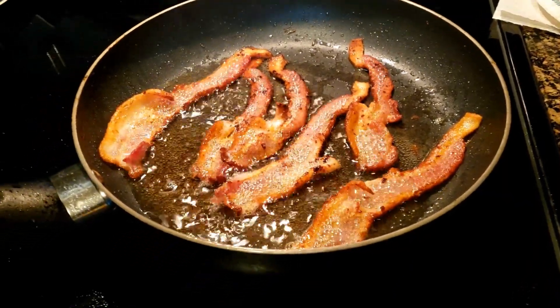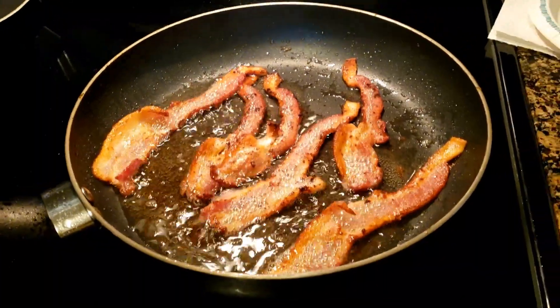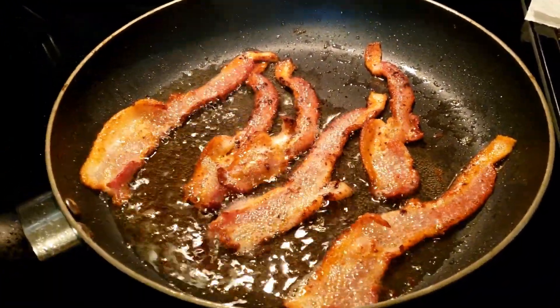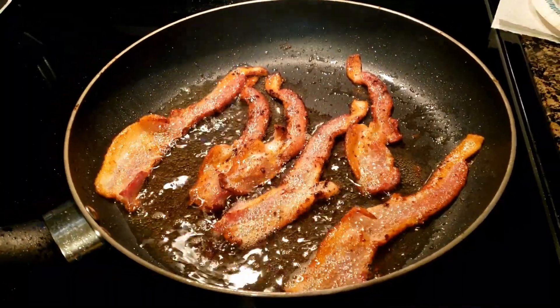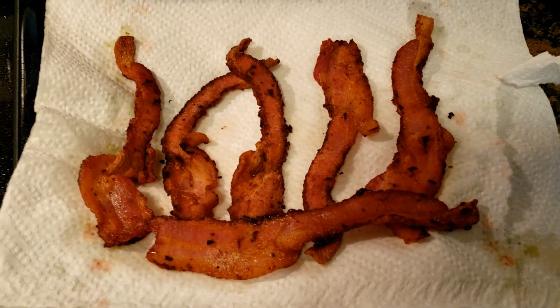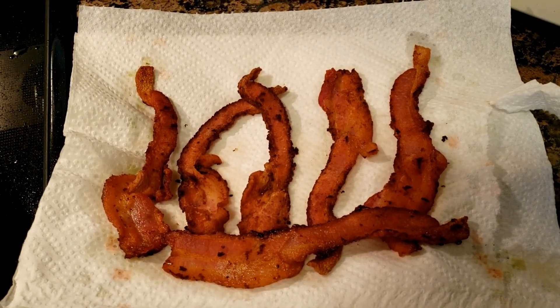Don't turn your grease up too high or you're gonna get popped. The bacon is looking good — Tonka and Monroe are so ready to eat. Our bacon is draining on some paper towels and cooling off so we can dip them into the pancake batter.